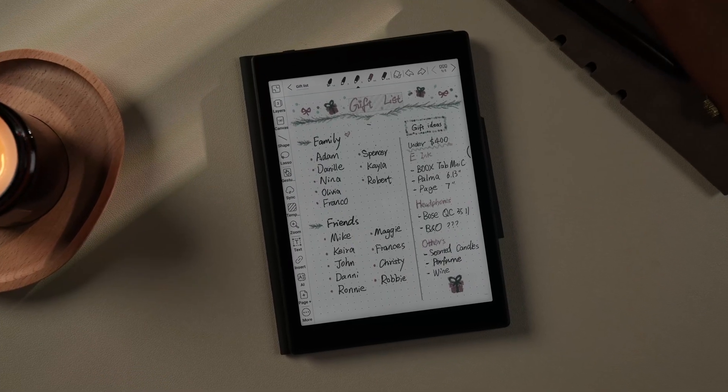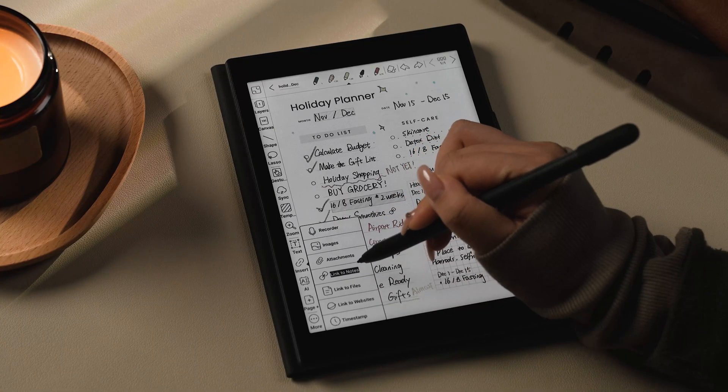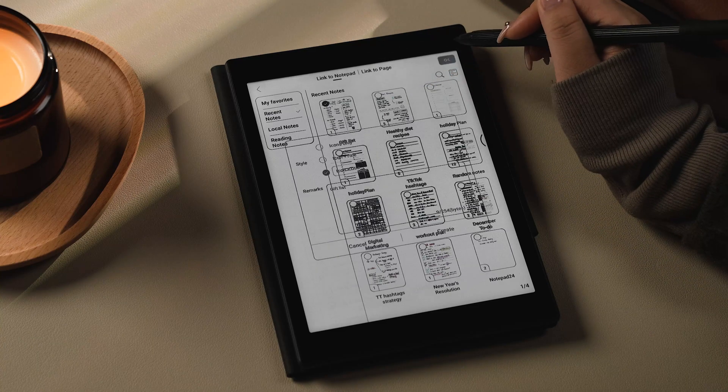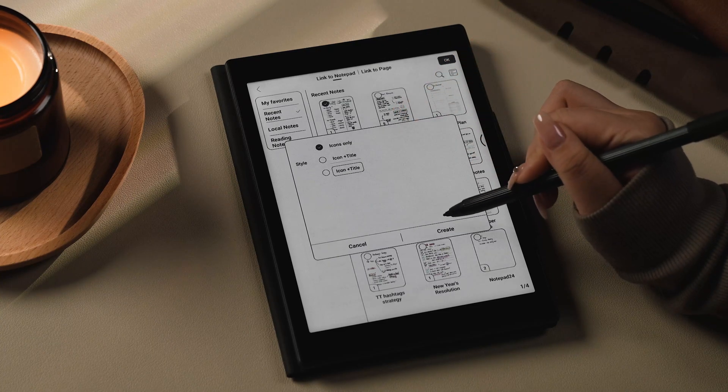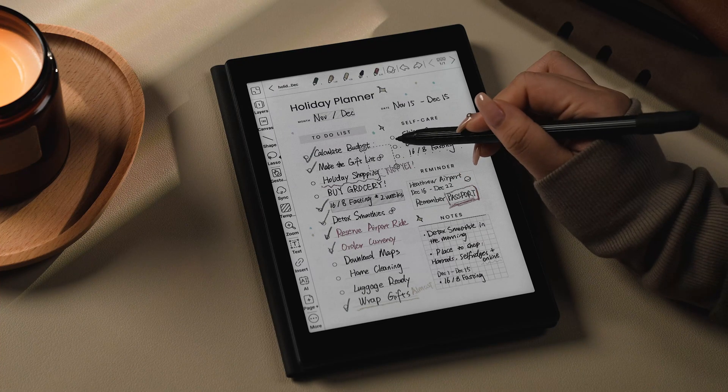Imagine having all of your gift lists, appointments, and other files managed in one place. That's exactly what the insert tool lets you do. It enables you to add recordings, images, attachments, and links to notes, files, or websites. For instance, let's say we've noted down a gift list on your Boox device. We can link relevant notes next to it in our to-do list section. So the next time we need to check the gift list, all we need to do is click the link on this holiday planner. Simple and efficient.